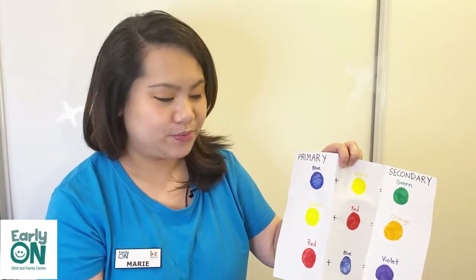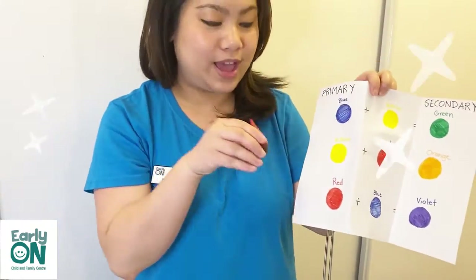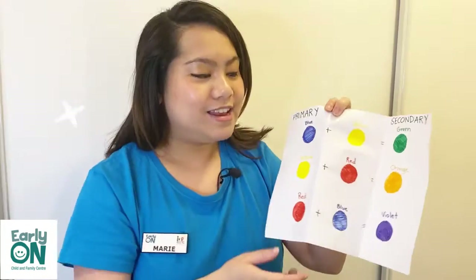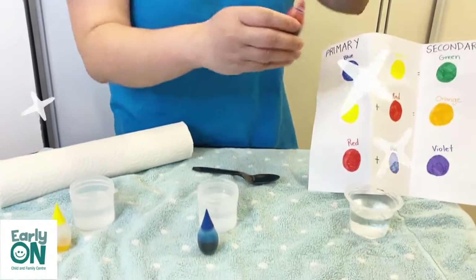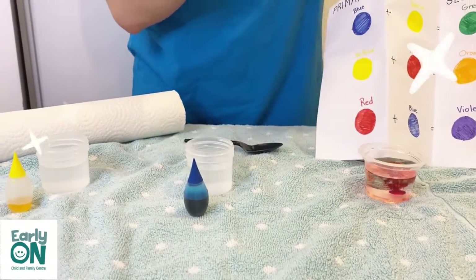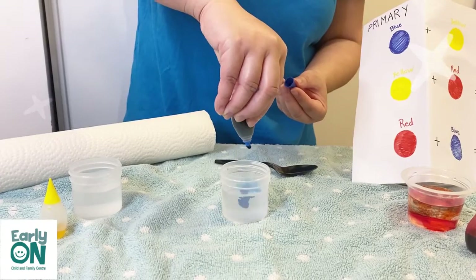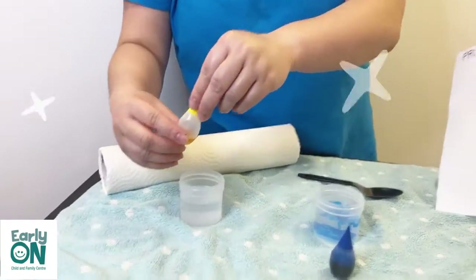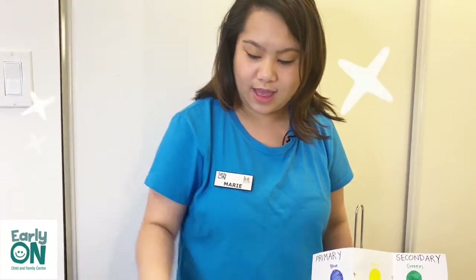Next you would need to have the primary colors. What are the primary colors? We have blue, we have yellow, and we have red as our primary colors. Now we're going to be adding one drop of each of the colors. One drop of yellow, and now you can see the colors: red, blue, and yellow.